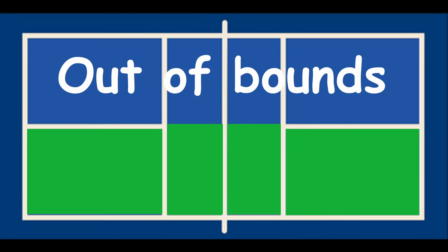Anything in blue is out of bounds. The graphic now shows where to serve from after a point is won for the player on the right side. Here's a video of a game from a drilling session.